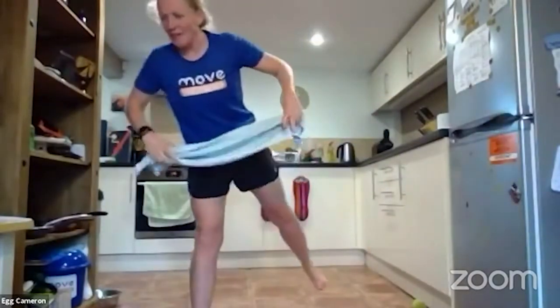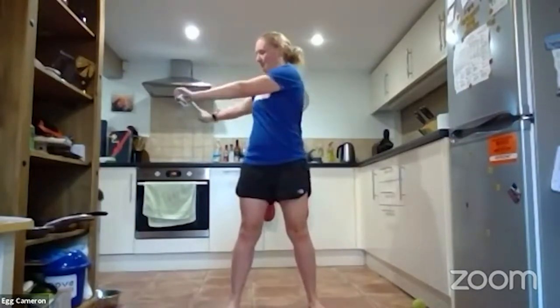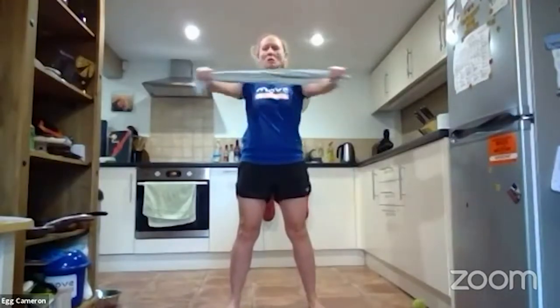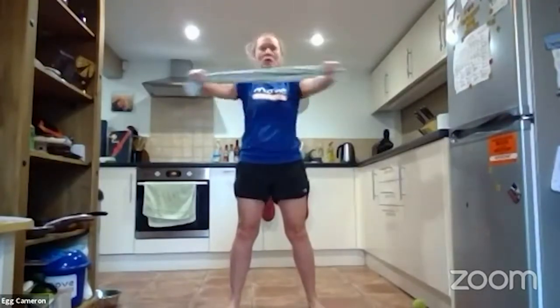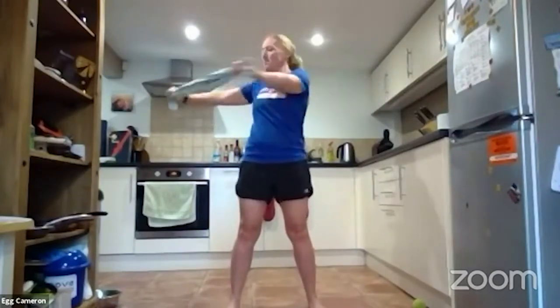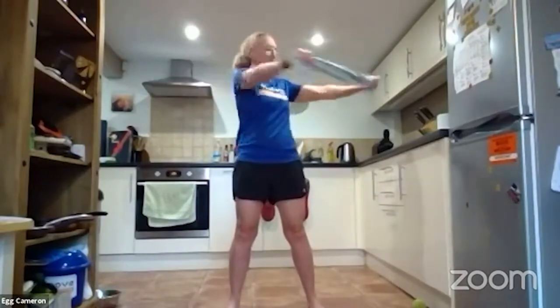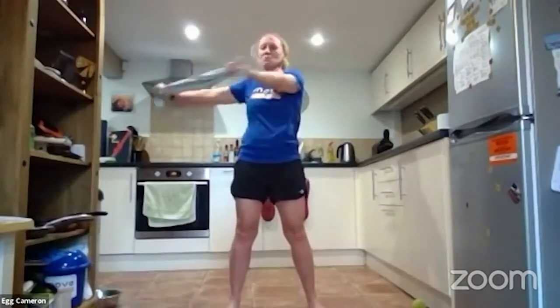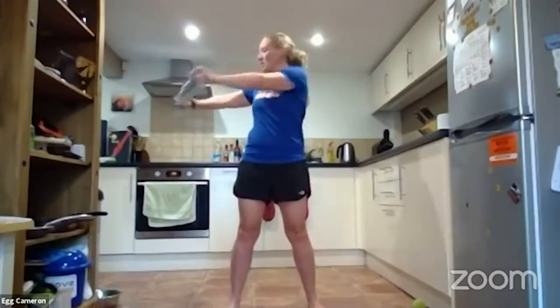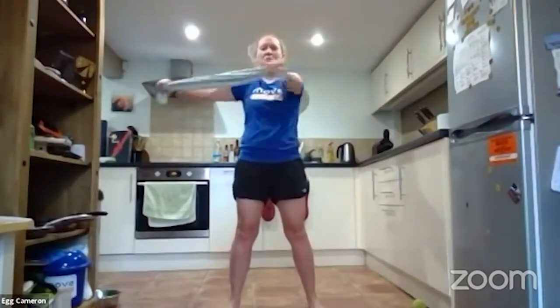We're going to start by holding the tea towel out in front — try and keep the tension outwards so it's not going floppy. Hold it out like this and we're going to go side to side, a little side twist. Try to keep your hips facing forwards so we're twisting at the waist. If holding it out hurts your arms too much, you can bend your arms and bring them in a bit closer. Start in a comfortable range of motion and as you warm up extend a little bit further.